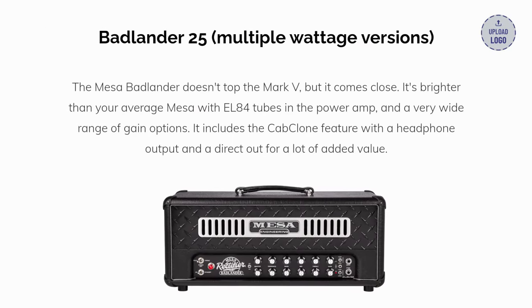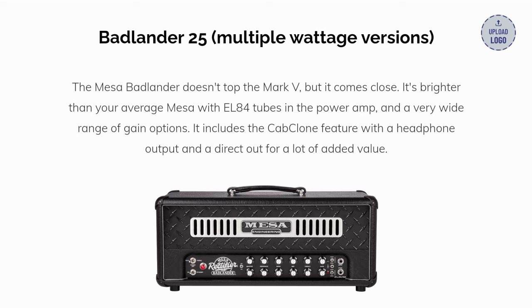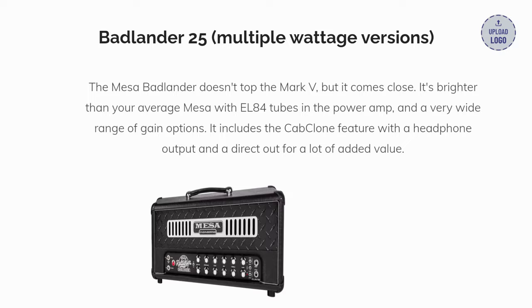Our final pick is the Mesa Badlander 25. The Mesa Badlander doesn't top the Mark V, but it comes close. It's brighter than your average Mesa with EL84 tubes in the power amp and a very wide range of gain options. It includes the cab clone feature with a headphone output and a direct out for a lot of added value.